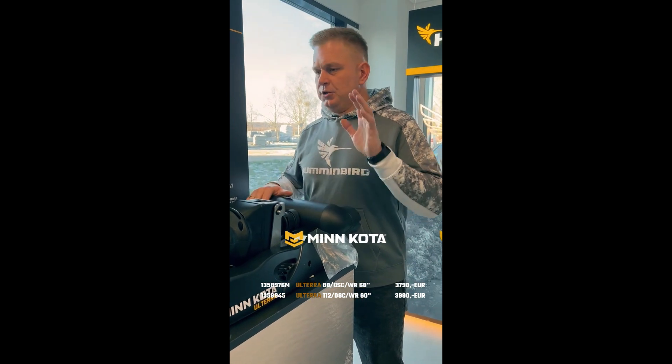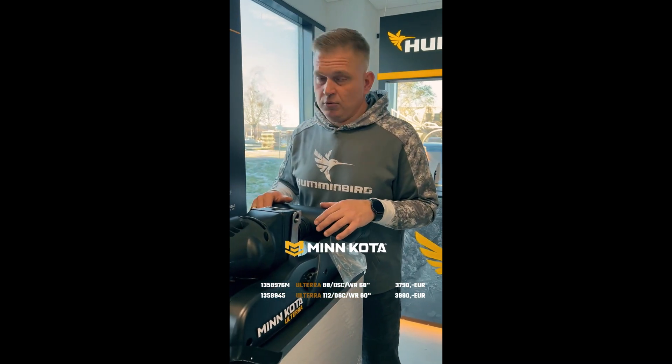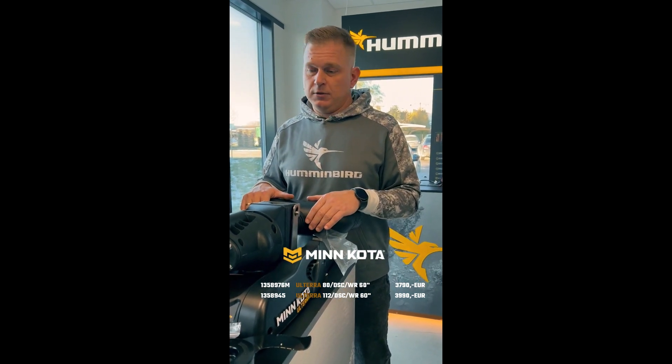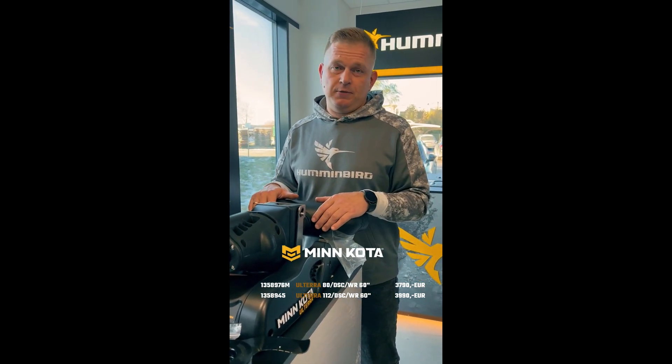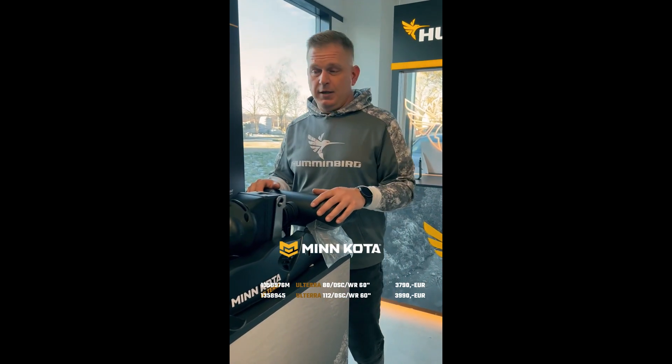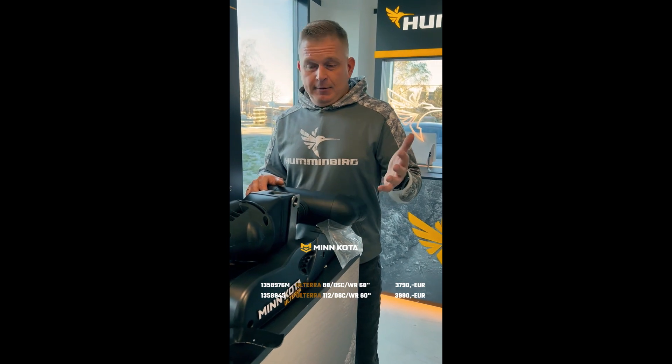All the functions are included in the new remote control, but you will still have the possibility to do calibration, software updates, or whatever the fishing day brings — you can do it with your smartphone. It will be much easier to decide what you want to do with the engine itself.